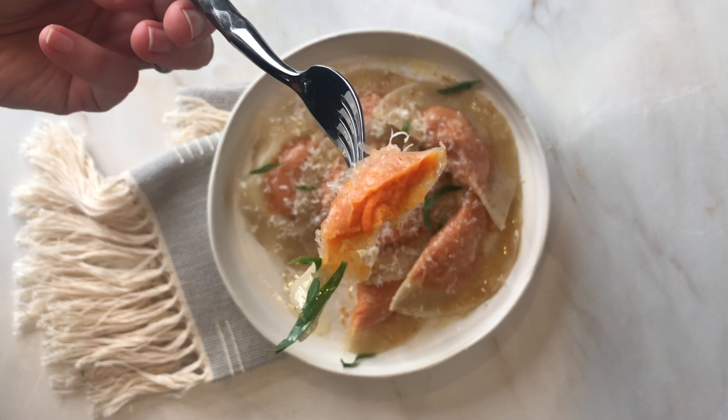Season the filling very well and taste it before using it. Sweet potatoes can be very sweet and need to be seasoned to taste with salt and pepper in savory dishes like this one.